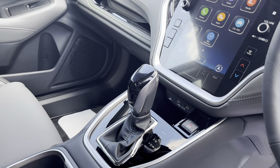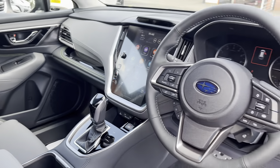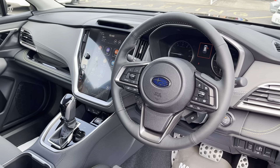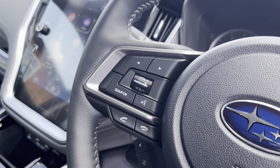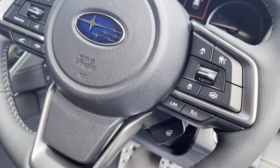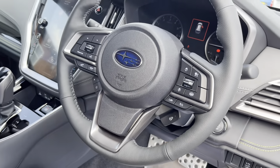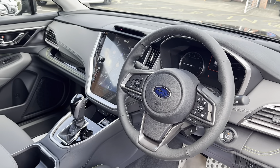The X mode is now also on that screen. The positioning of the transmission has also moved, which is nice because it really gives you that feel of being in the driving position. EyeSight has now been upgraded as well, and we've still got the steering wheel controls, as you would expect.